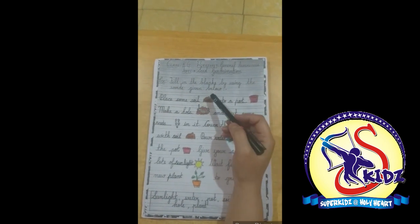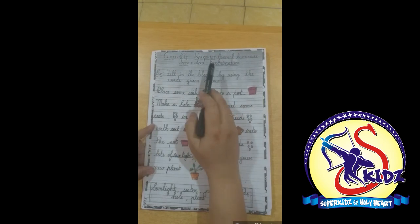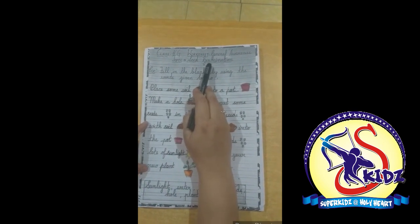I hope you will revise it and do it on your general awareness copy. Thank you. Bye bye.